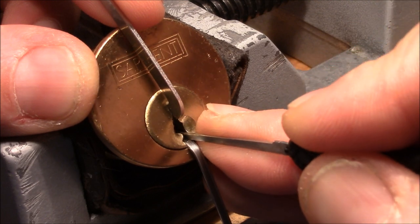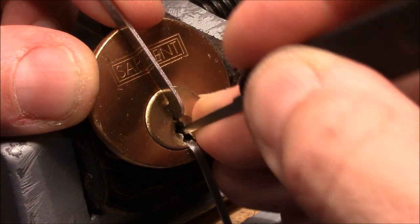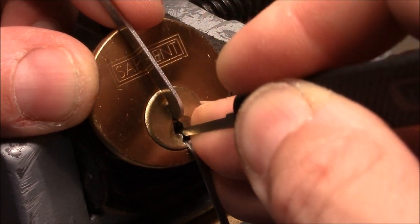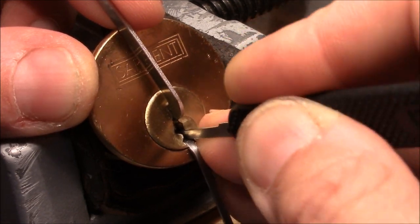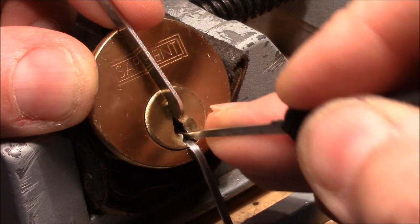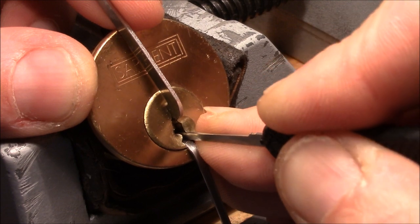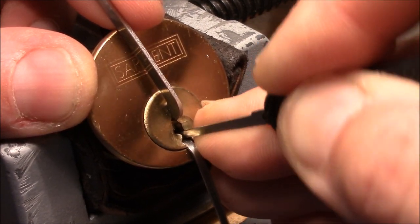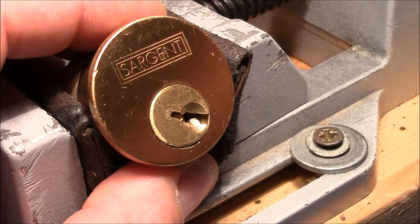Okay, one is binding again. And now two is binding. Let's check one again — it's okay. Let's check two again. And it's open. Not a big deal. That was easy.